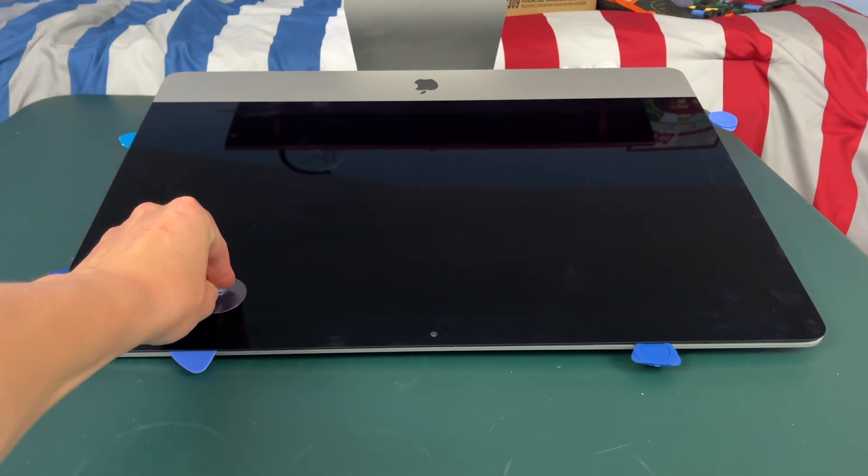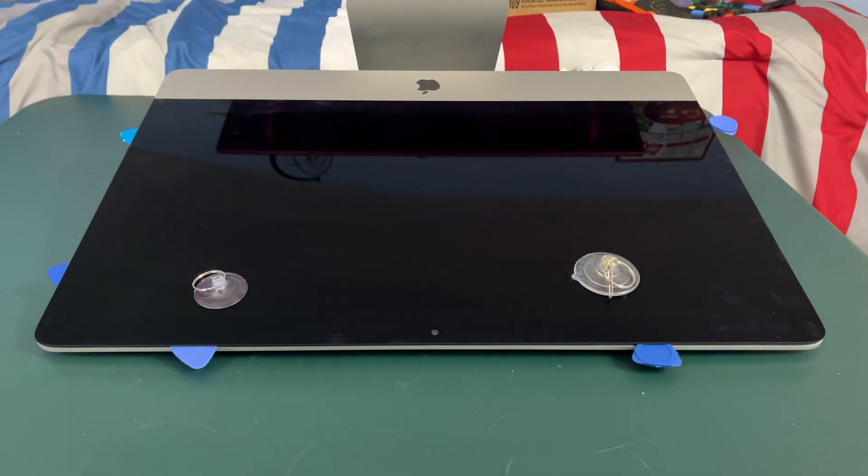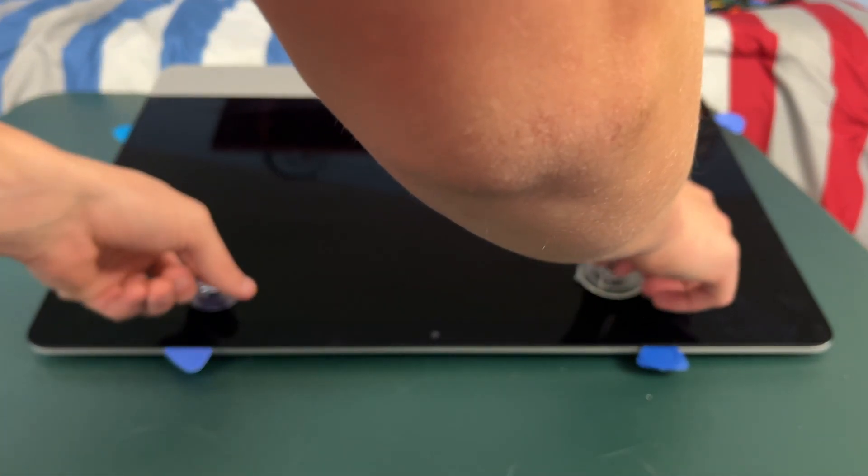Now you're going to want to take your suction cups and place them on the display, and then we're just going to lift up the suction cups.